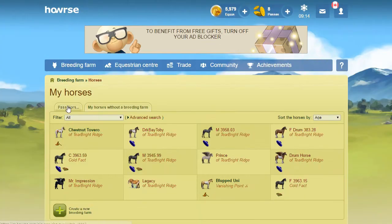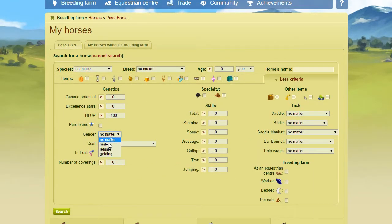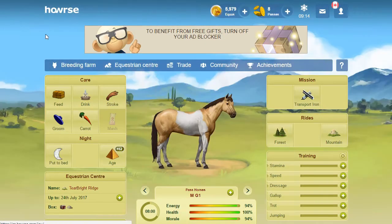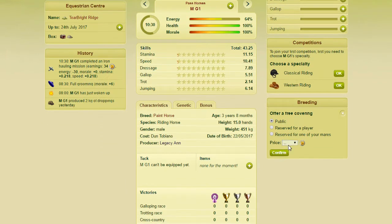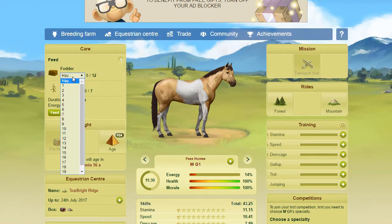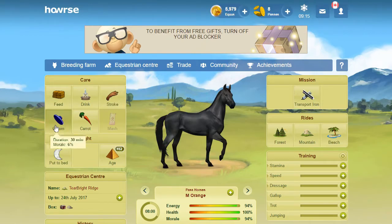We're gonna pull up some stallions. I'm gonna set up some covers first. We'll advance search and just do male gender. How many do I want to breed? We'll just send out a bunch of covers. I don't really care if they get taken or not. Wait for those to load, close out the affixes that open up, and we'll start offering covers. I just go ahead and offer public covers because these are just kind of junk stallions and I don't really care if their covers get taken. I'll make the money for it, so it's fine by me.